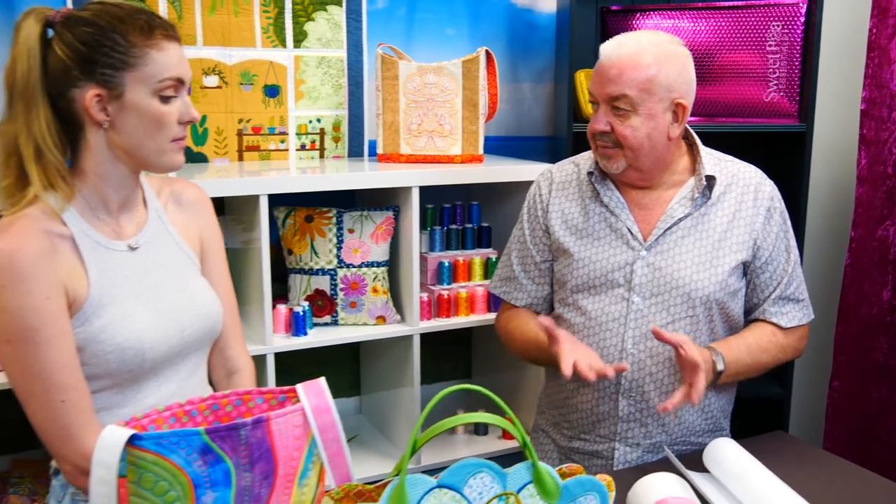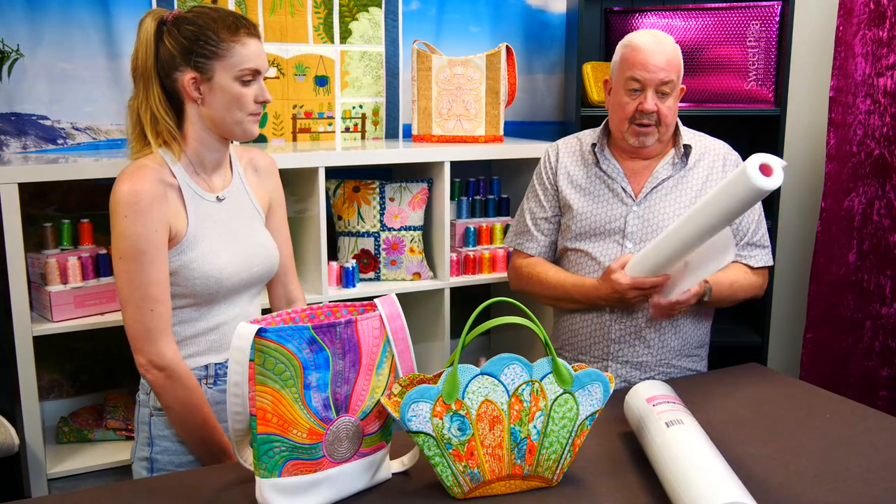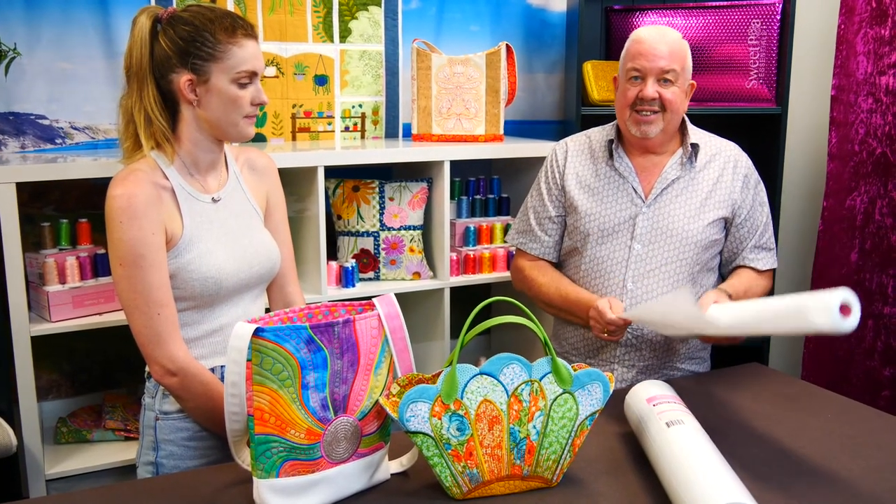Our product, which we absolutely love, doesn't turn the product into cardboard. It just gives it a little bit of extra strength and body. It's like putting a skeleton into the fabric — so rather than being floppy, it's just got a little bit more body. And even once you wash it, they can stand on their own. It's 100% polyester, so it doesn't shrink.